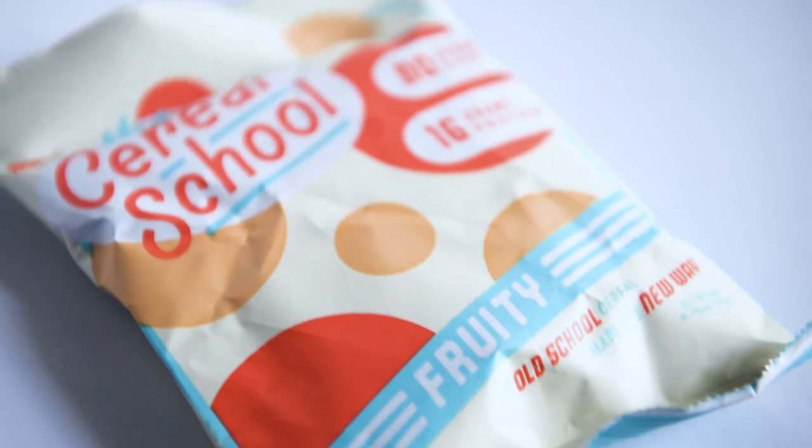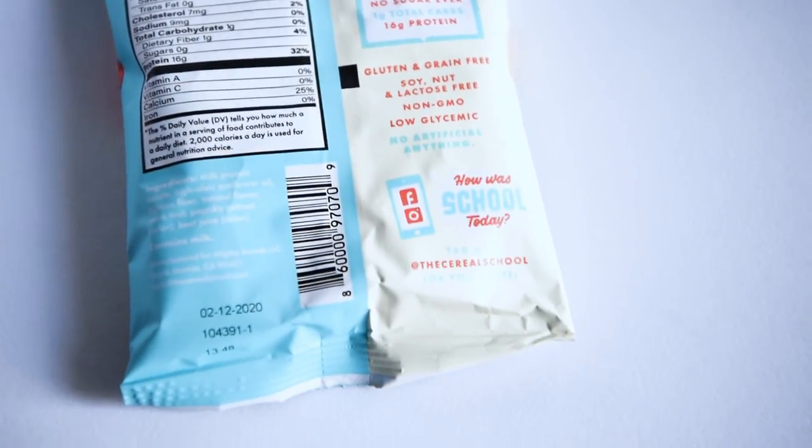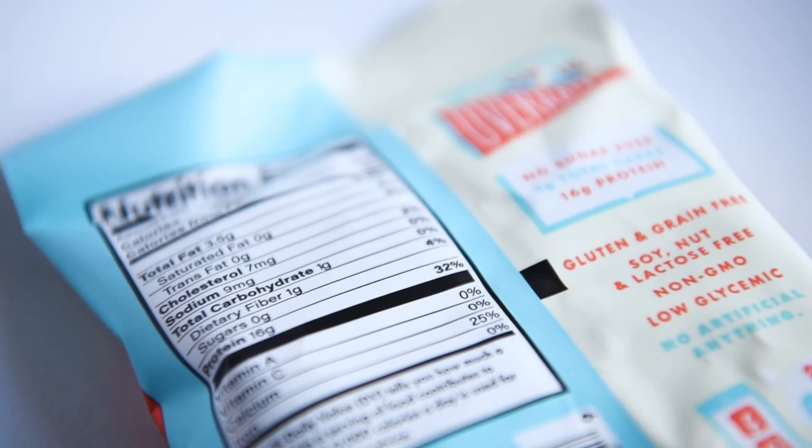This one right here is Cereal School — 'The Cereal School, no sugar ever' — 16 grams of protein, and it's fruity. It's gluten-free, grain-free, soy-free, lactose-free, non-GMO, low glycemic, no artificial anything. I'm not sure what this is — it says milk protein. Some kind of snack. I actually look forward to this, it almost feels like cereal.